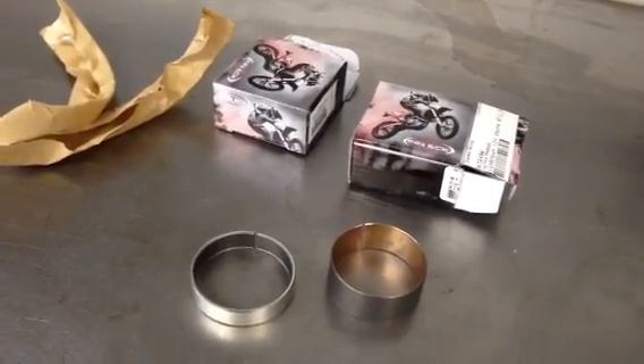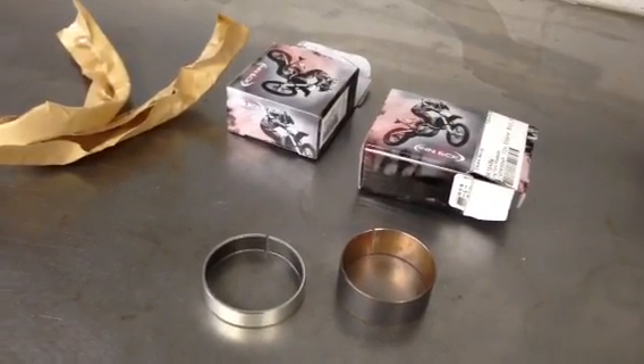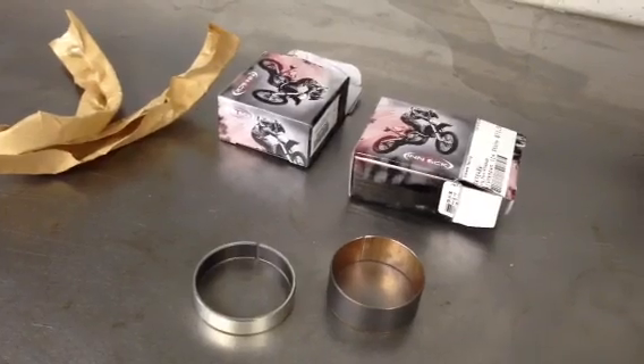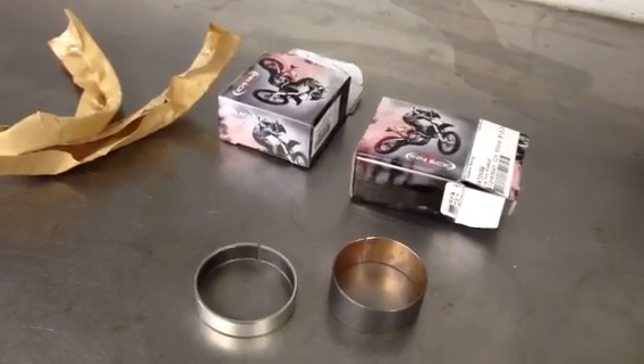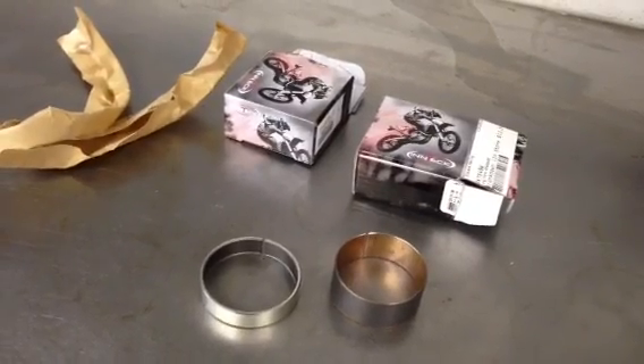These fit all 48mm WP forks from 2003 to 2013, from 125s to 1190s. So they fit any WP 48mm fork.